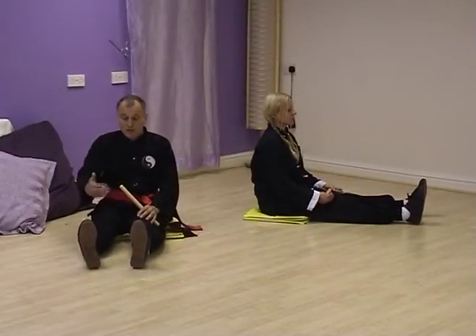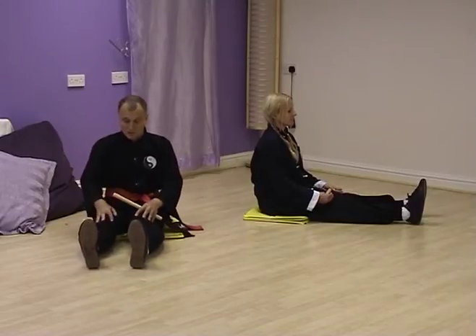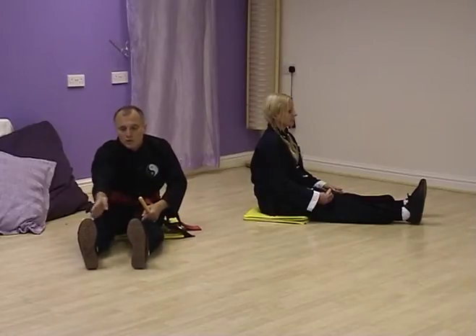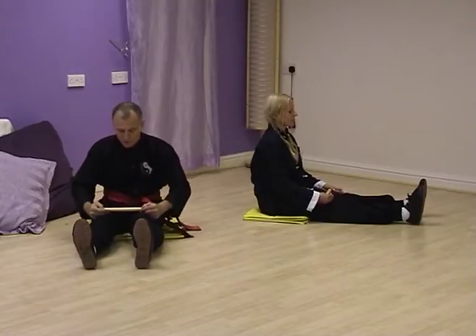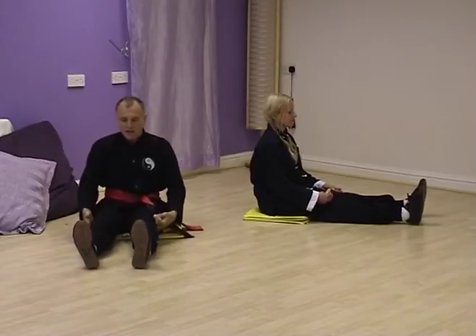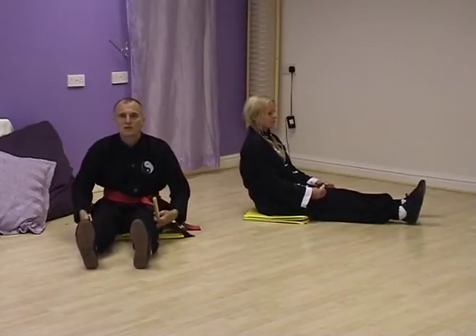Row the boat. This and the following exercises are from a seated position. Your legs are extended forwards with your toes pointing upwards to the ceiling. This is important and again one chi-baton distance apart. Keep the knees relaxed, not locked, and allow the feet to slide as we lean back and lean forwards.